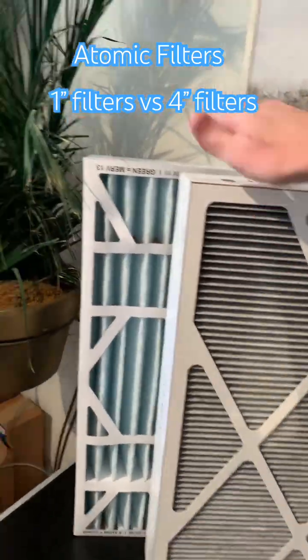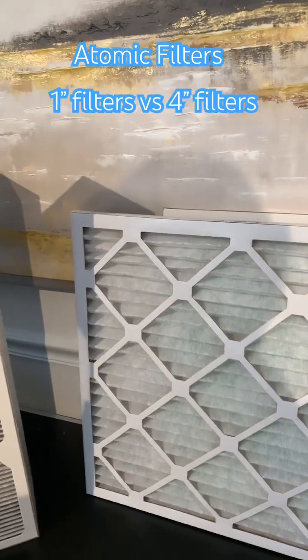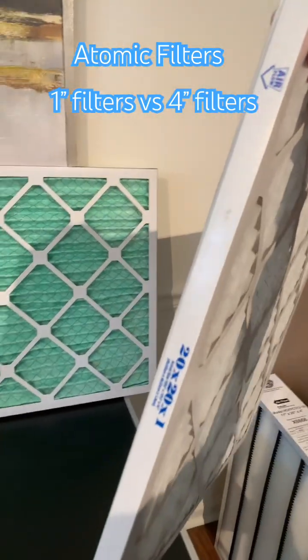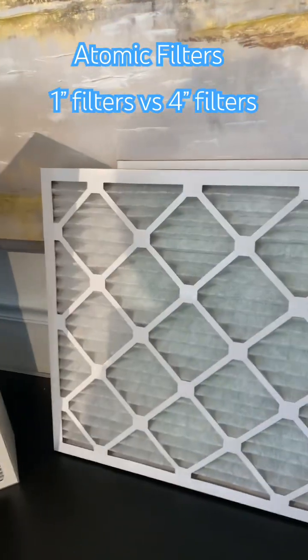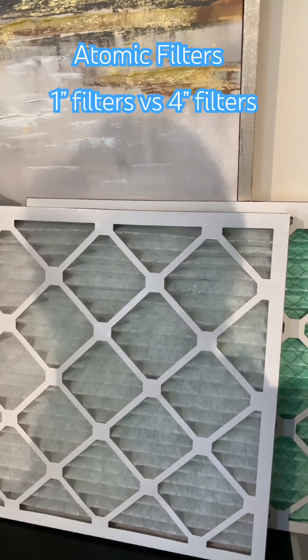This is a MERV 16 and this is a MERV 11. This is a MERV 8 and then a MERV 13. So when you go up on a 1 inch filter from a MERV 8 to a MERV 13, you're going to have a lot more restrictive or resistance in that filter.